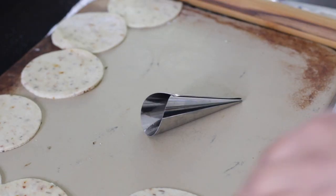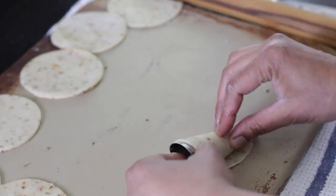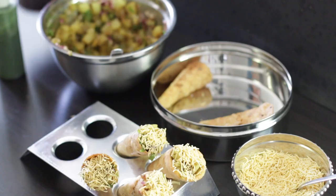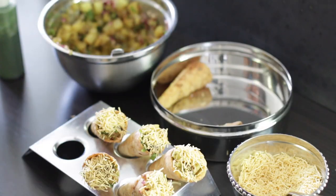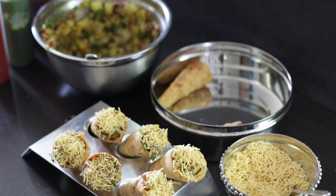Sev puri dough is wrapped onto metal cones, fried until crispy, then stuffed with a chaat-style spiced potato filling with chutney, and topped with crispy sev.